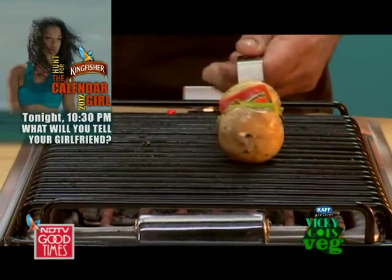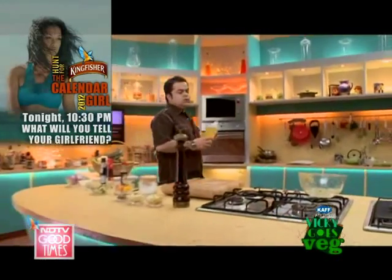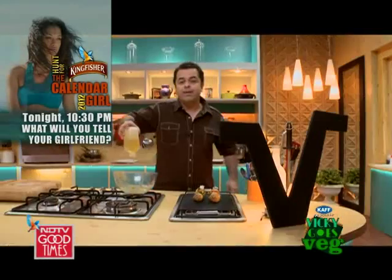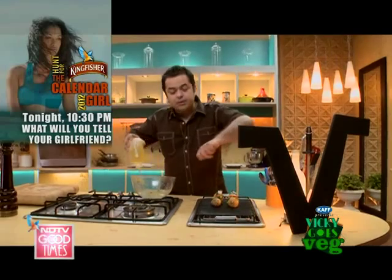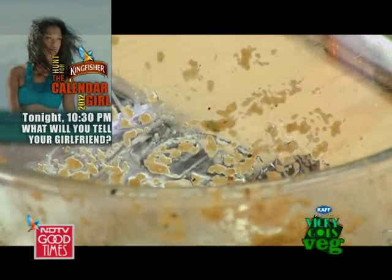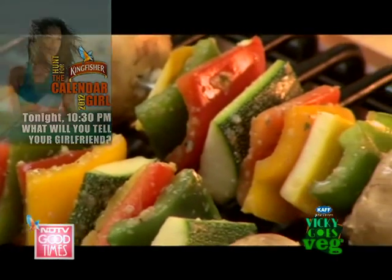Then onto the grill. Now for the basting of the skewers, what I'm going to do is make a basting liquid. Basting is when you brush something with an oil or with a marinade so that they are cooking nicely, cooking evenly, and the marinade is not drying out too much — you have to keep it going.